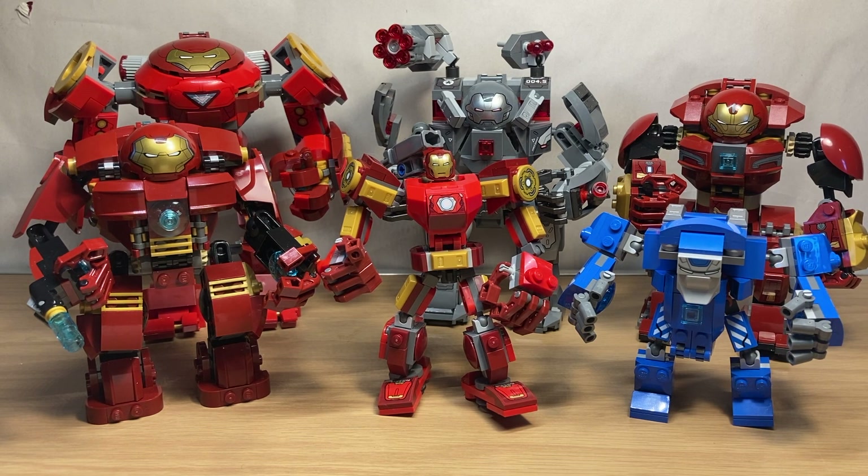But that has been my review and look at all the different minifigure scale Hulkbuster armors. Hope you enjoyed the video, and I'll see you in the next one. Have a great day.